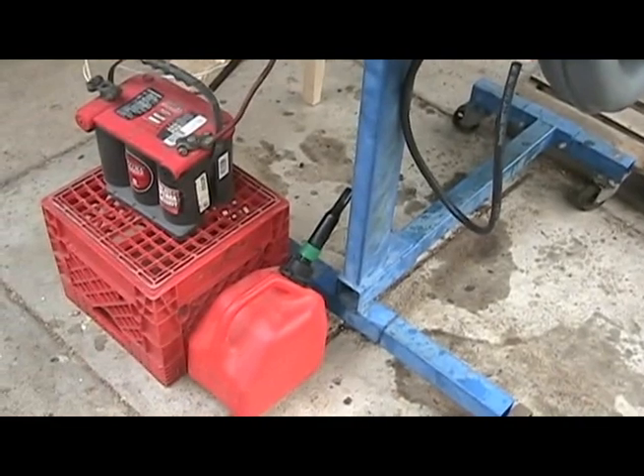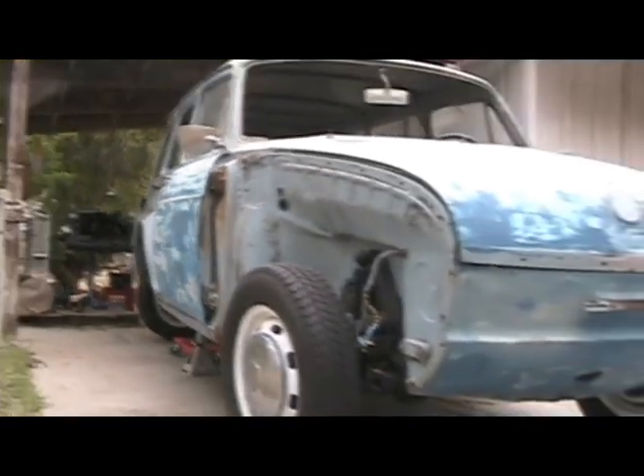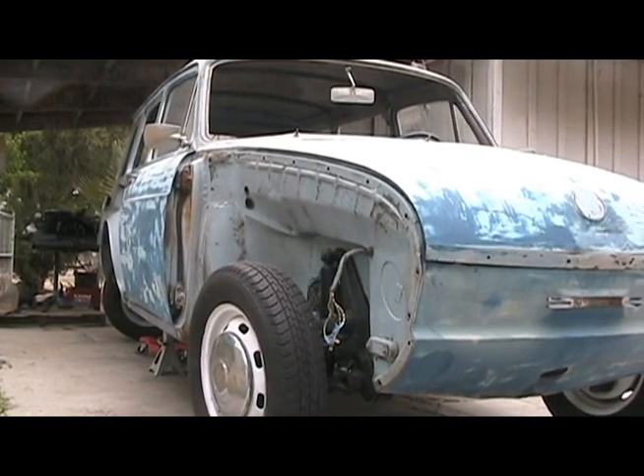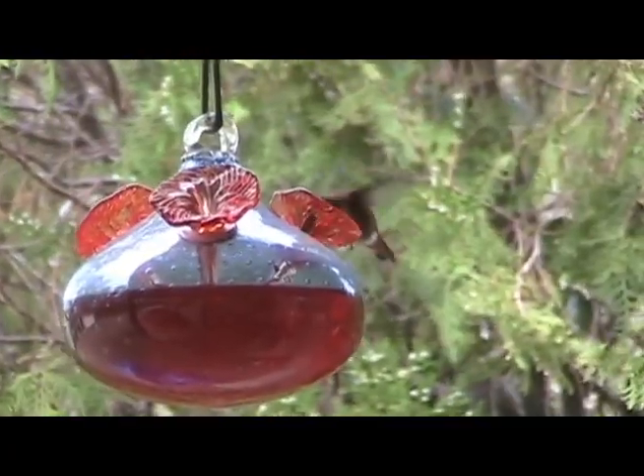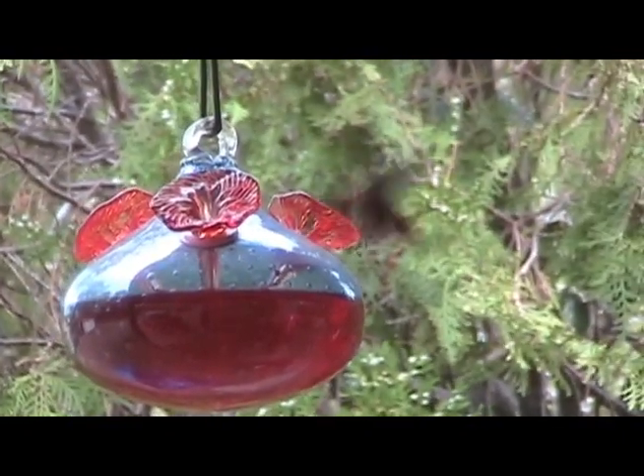That's my neighbor's Datsuns barking in the background — Booby, Porsche, Daisy, and Peanut. It's good to finally have the engine on the run stand, but there's still a ton of work to do on the car. Besides my neighbor's Datsuns, I've got other animals to keep me company and make working in the carport more interesting.